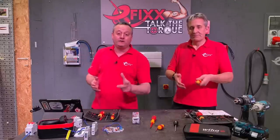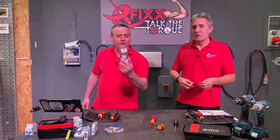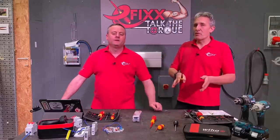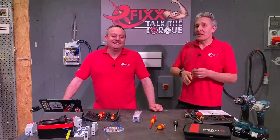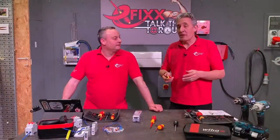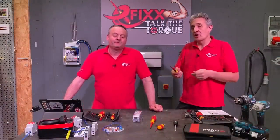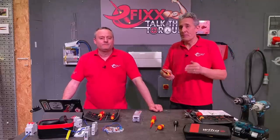Welcome to this series of videos we like to call Torque the Torque. In this video we're going to take a look at the Torque Vario screwdriver from Wera. When we talk about torque we normally end up with three different groups of electricians. Congratulations to those who already use a torque screwdriver — it would be good to get your thoughts on how this Wera model compares to one you may be using already. Stick around because later on we'll give you some top tips on how to look after a torque screwdriver.